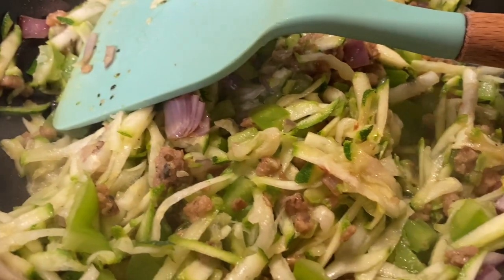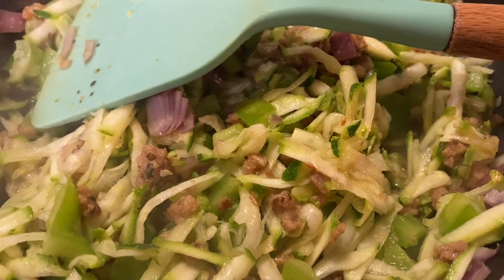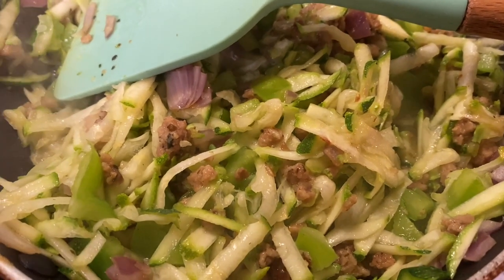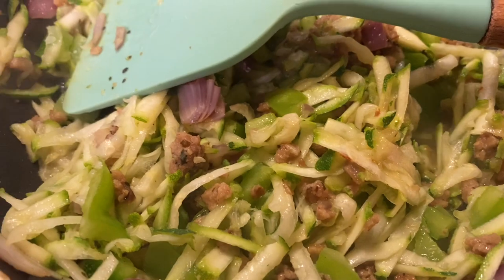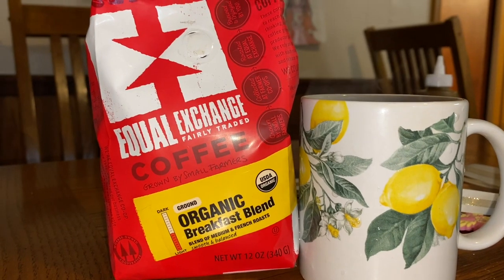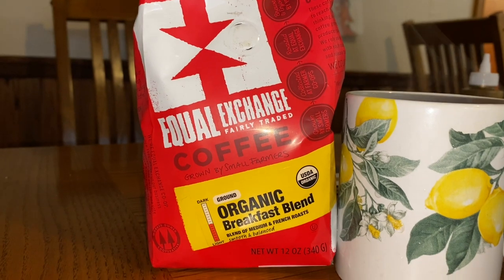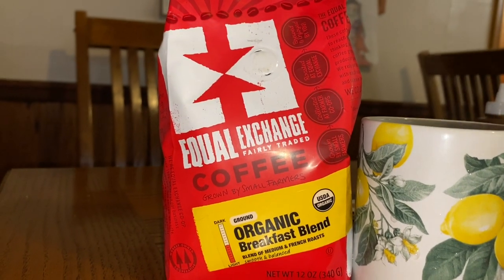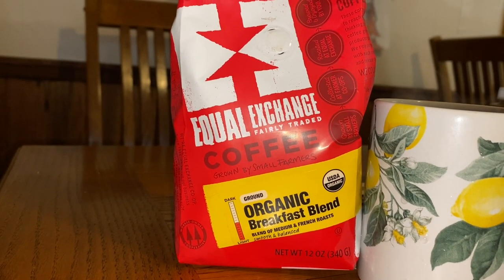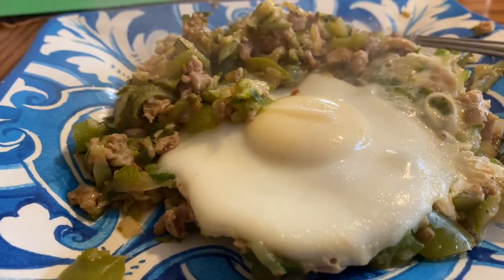That's my breakfast. I sauteed onions and spicy impossible sausage together, then put in grated zucchini and chopped bell peppers, and I'm going to lay an egg on top when the vegetables finish cooking. That's the coffee I'm using — Equal Exchange Coffee Organic Breakfast Blend, also from Amazon. It's good coffee.